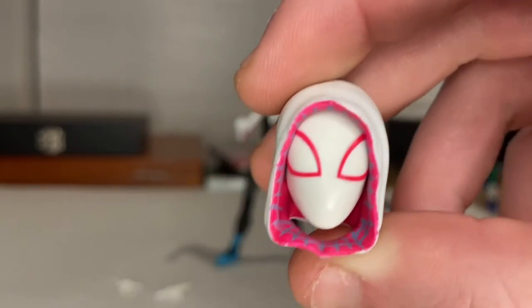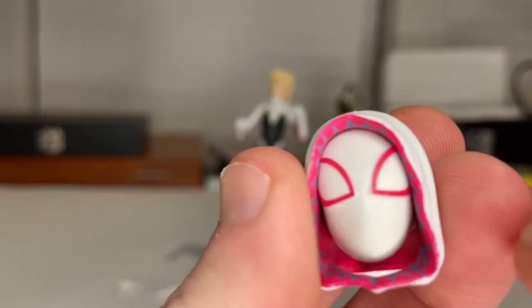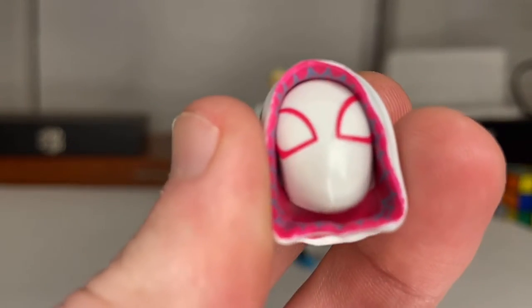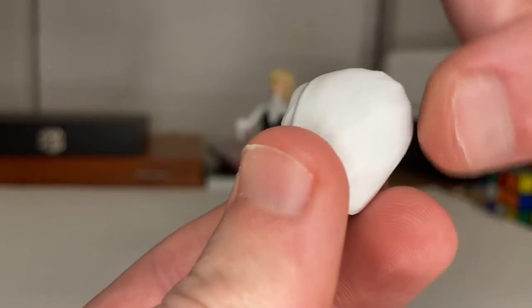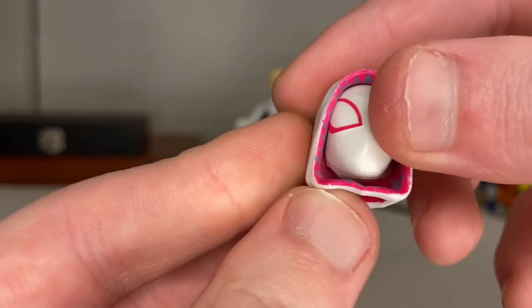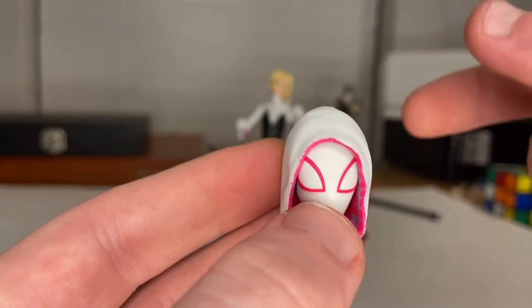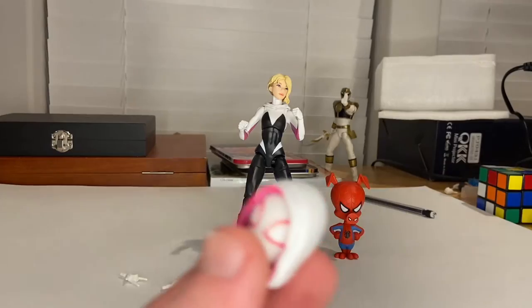This is a more accurate mask from the Into the Spider-Verse movie because the eyes are crisp — just clean lines, not faded like the other figure, which we'll do a comparison on in a bit. The hood here is fitted to her head, which makes it look a lot better and it's not such a pain to move around, unlike the other figure I have of her.